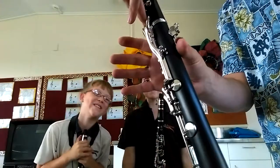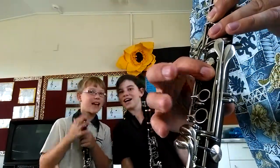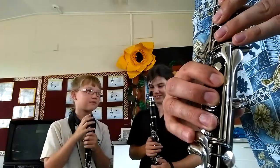The bottom — your right hand underneath the thumb rest. One, two, three. And the little finger stays here.